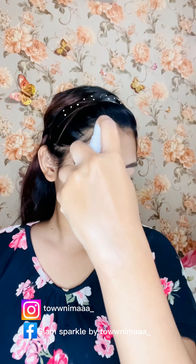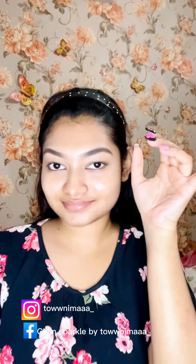Hello everyone. First, I will apply a toner and moisturizer.